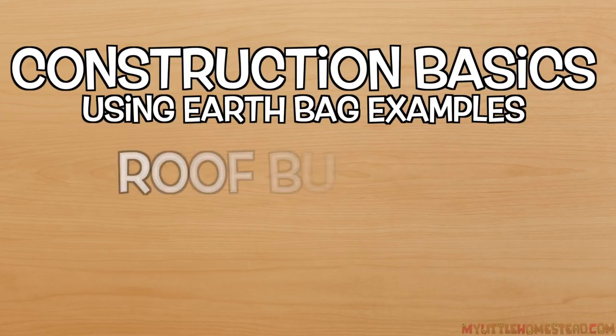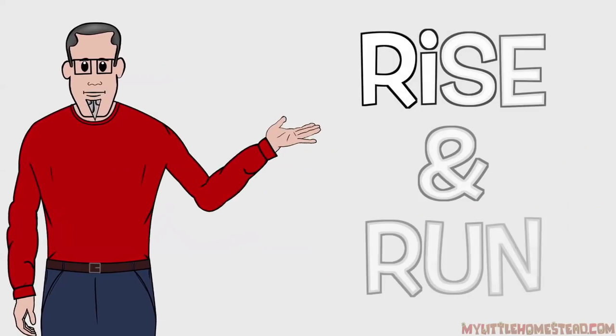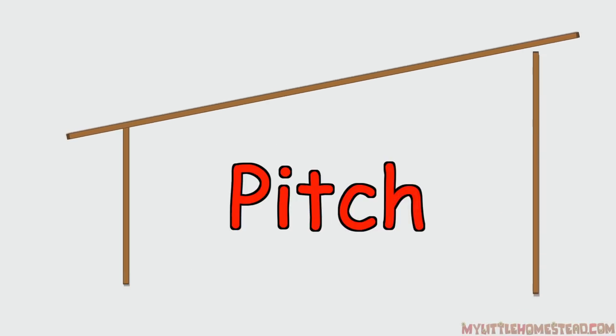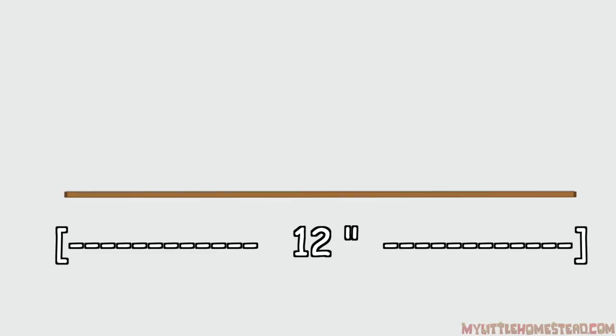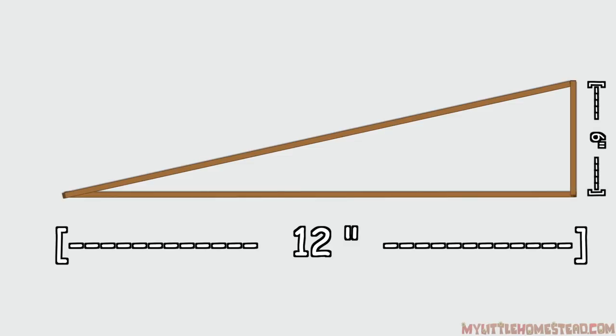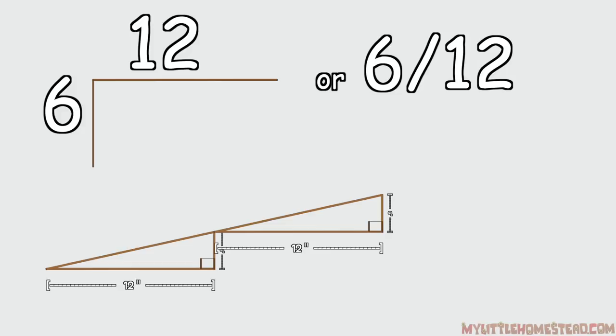We've looked at the basics of circle design and stairs — let's check out roof construction. Just like the stair basics, roofs follow the same idea of rise and run. A pitch is created when one end of a level line is raised. We measure roof pitches using inches in a mathematical ratio — the run is 12 inches horizontal and the rise is whatever your desired pitch. Let's use 6 inches vertically. This creates a triangle with a perfect square corner, and triangles are the typical geometric shape used in roof construction. The ratio is displayed like this: 6-12, meaning that for every foot of run, it rises 6 inches.